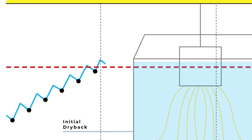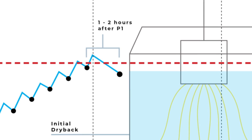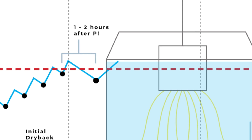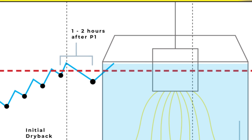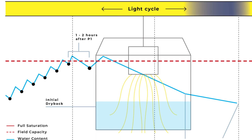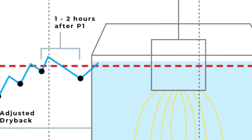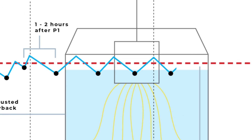We will begin by adding a single P2 shot one to two hours after the end of the P1 phase to bring our VWC percent back to our target. If your dry back still exceeds 20 percent at the end of the day, we will continue to add additional P2 shots spaced equally apart until our dry back is within the correct range.